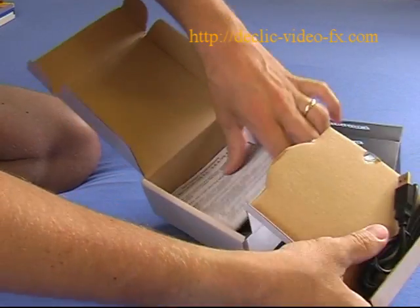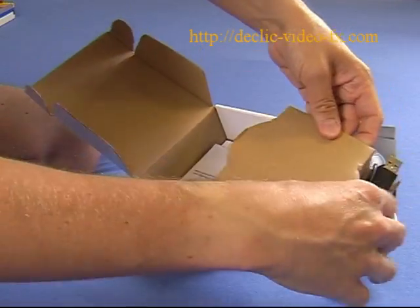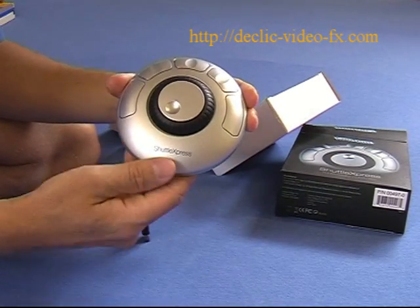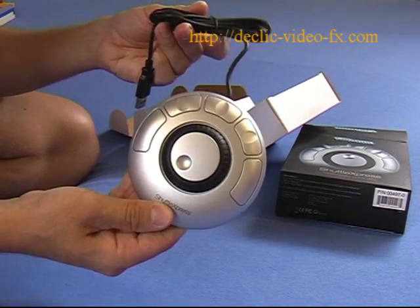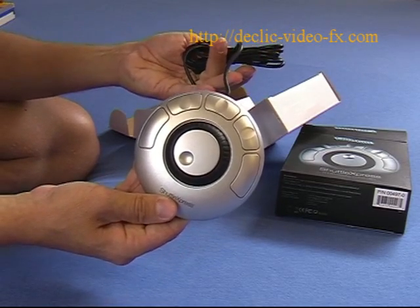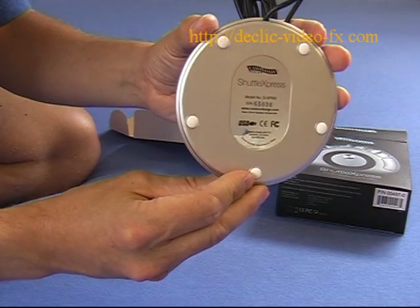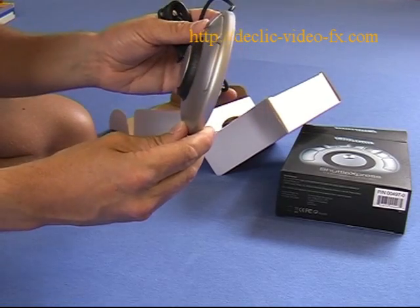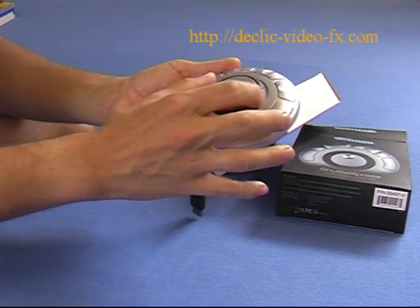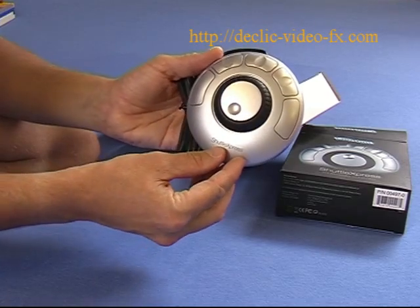If I open it, you have the documentation as well as a CD for the driver installation. Now I will take the Shuttle Express — it's slim. You also have a USB cable which is long enough so that if your computer is not right next to you, you have enough cable. It's slim, and if you don't have a lot of space on your desktop, you can put it on the left if you use your mouse with your right hand.